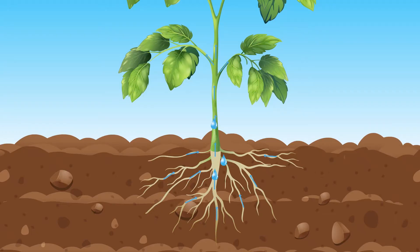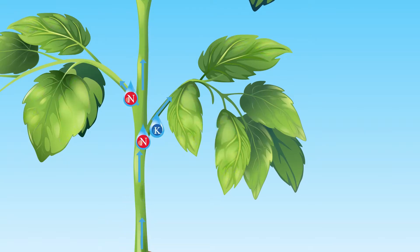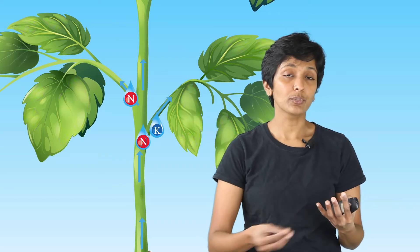The roots absorb water, and when they do, they also absorb the nutrition that is dissolved in the water. This water is then transported to various parts of the plant including the leaves and stem, and that's how the leaves finally get the nutrition that was originally added. Think of water as small delivery trucks going all around the plant — they play a crucial part in delivery of nutrition to the plant.